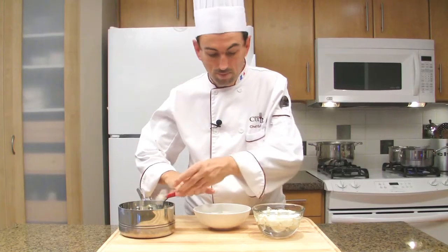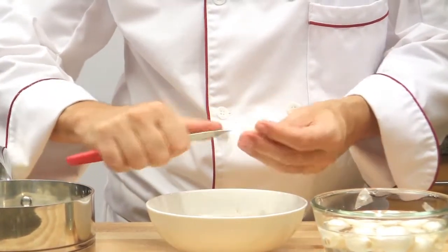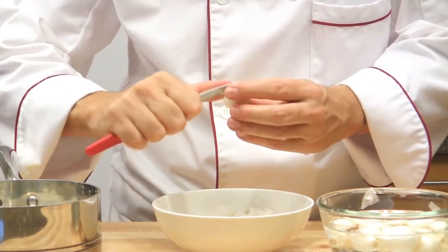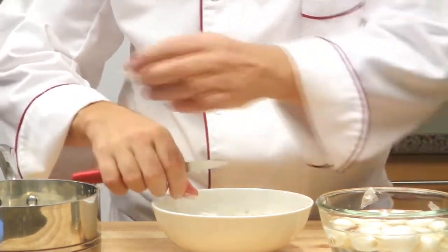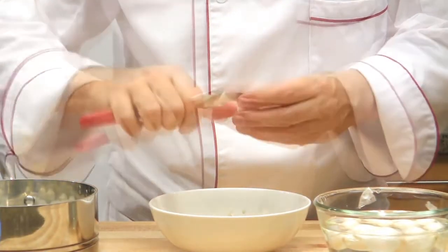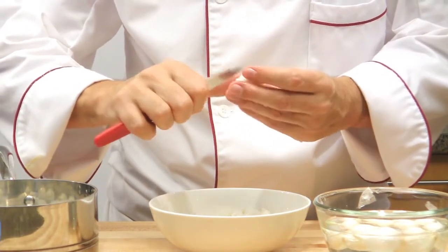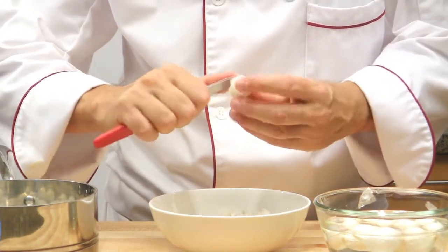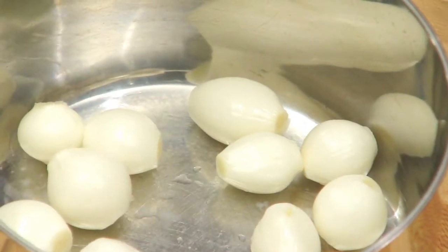Now prepare the onions. To peel the pearl onions, cut both ends and pick up the skin. You may find pearl onions in several colors — whites are the most common, but sometimes you can find them in red or yellow. They are super good and make a great garnish.